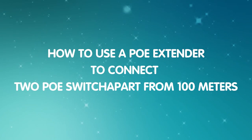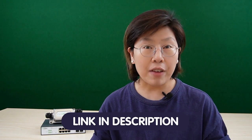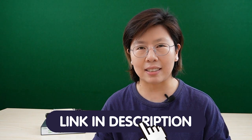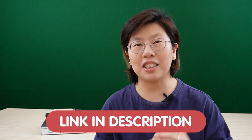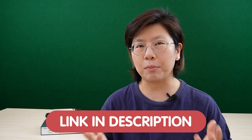So today in this video, I'm going to show you how to use the PoE extender to connect two switches together. Please like and subscribe to our channel, Fast Cabling. If you have any trouble with your system design, please feel free to contact us through the link in the description box below. Send us a diagram or some simple drawing, and we'll be more than happy to solve your problem for you.